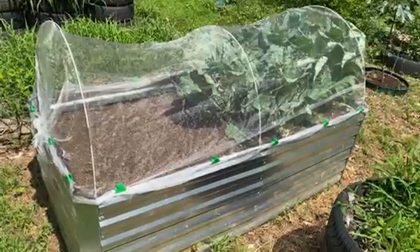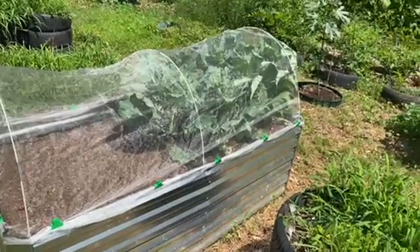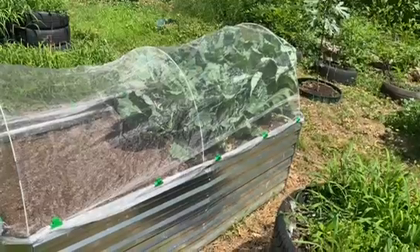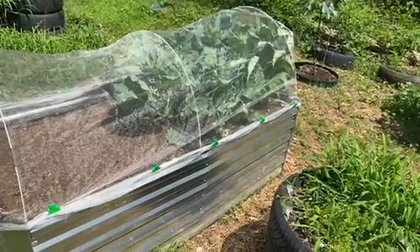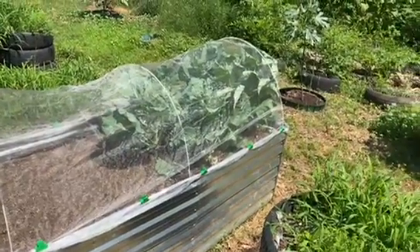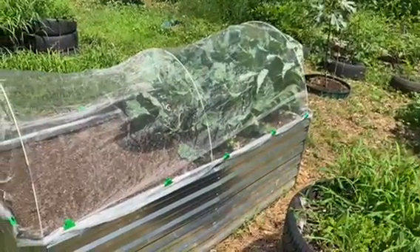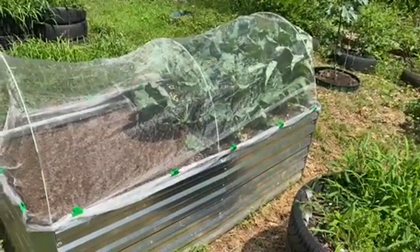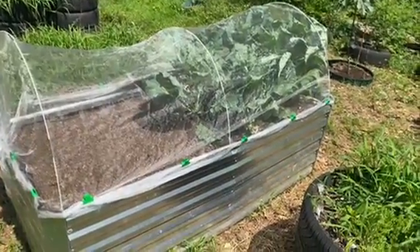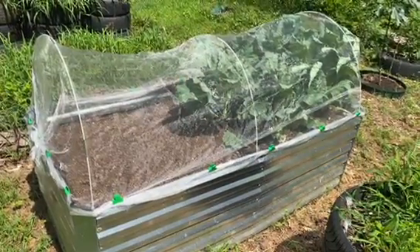This is my raised bed and I'm growing my colored greens in it. But you can see that the colored greens have outgrown the net that I'm using to protect them — you can see it's forcing itself out there. So it's time to harvest my colored greens. I covered it with net because of the groundhog. I had to think of a way to protect my colored greens.